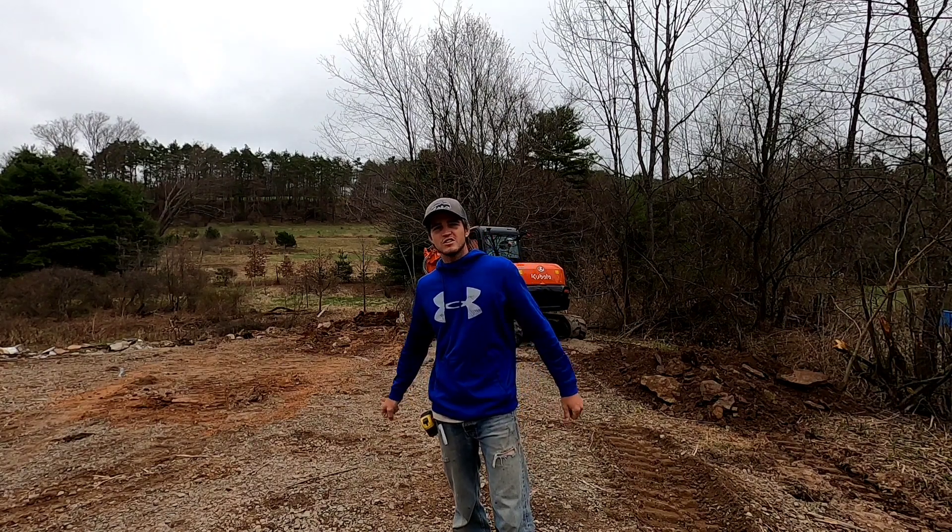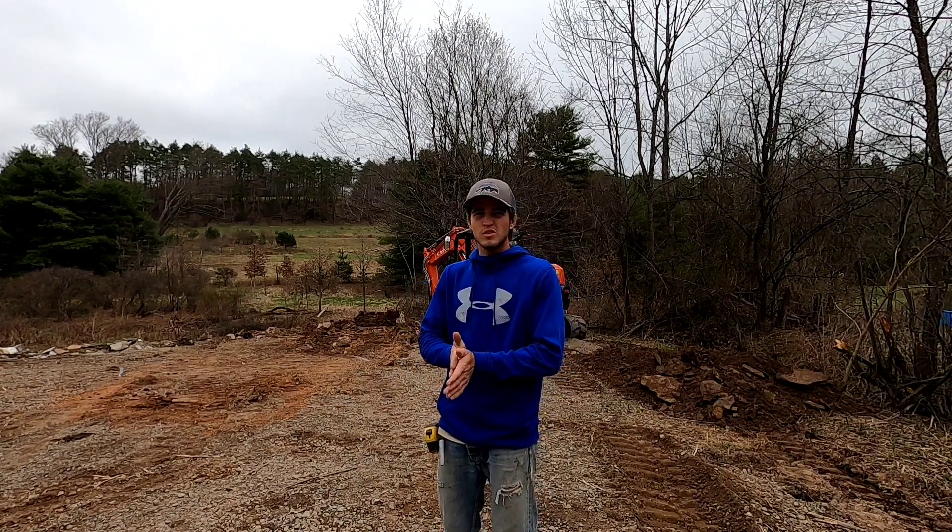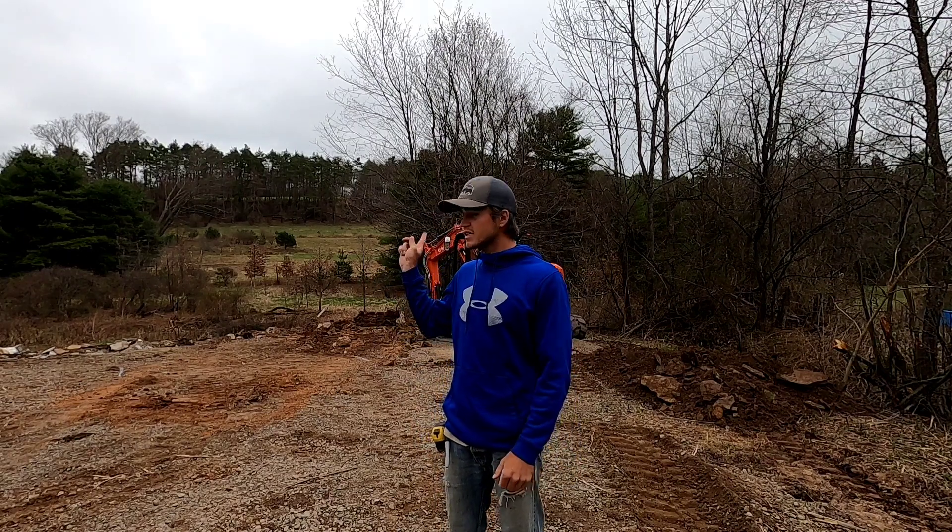Hey everybody, what's up? I'm Mason the Mason with Wyatt and Sons Construction. In today's video, we're building a little shed. It's 36 by 16.